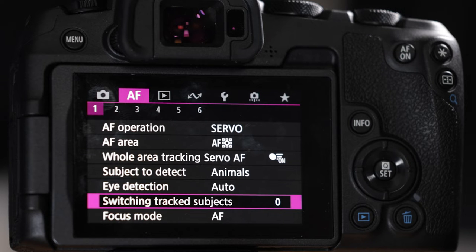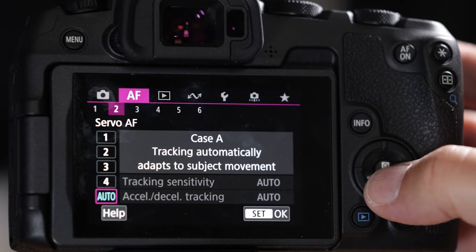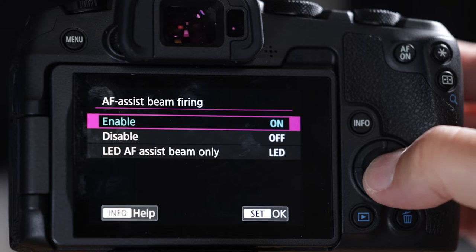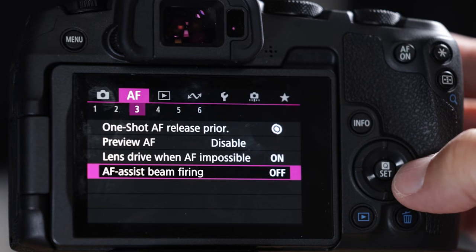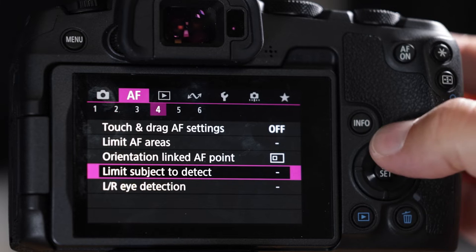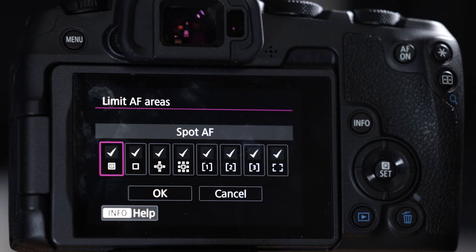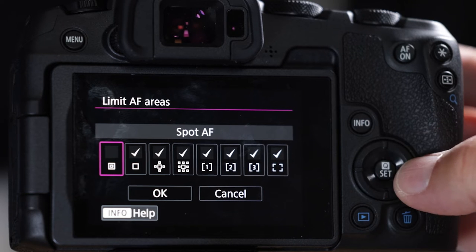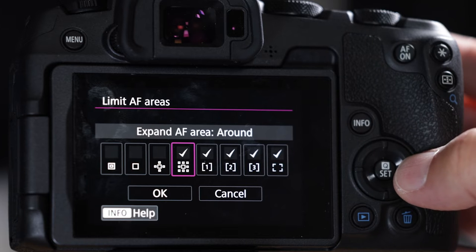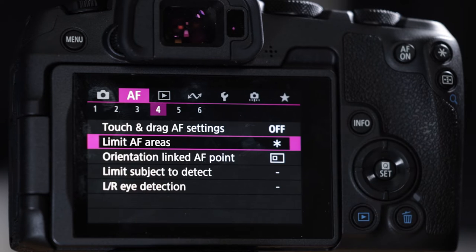That's the artificial intelligence at work. Leave cases in auto for now. Turn the AF assist firing beam off — it doesn't work anyway and we don't want to disturb the animals. Let's also limit some autofocus areas. We don't need all eight the way we're setting this up. Remove spot, remove one point, keep expanded around, keep flexible zone 1, flexible zone 2, and that's it.